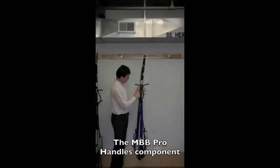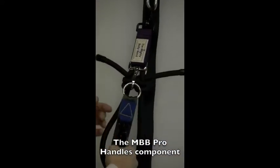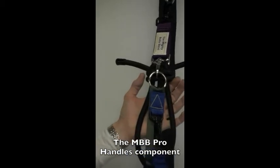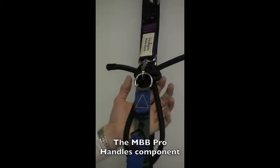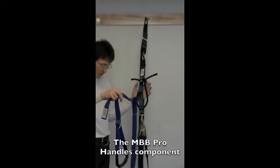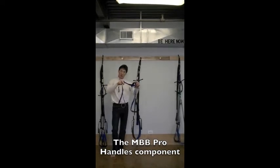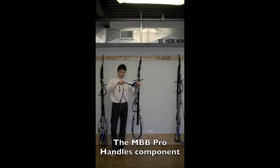You'll notice there's a yellow triangle sewn into this blue webbing. Everything in the unit is color-coded from top to bottom. This blue webbing goes with the blue webbing of the handles. Here's one handle and here's two — one for each hand. You can also hook these around your legs and various other limbs of the body.